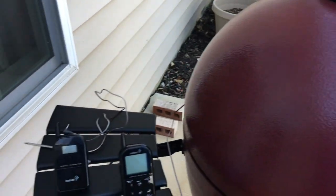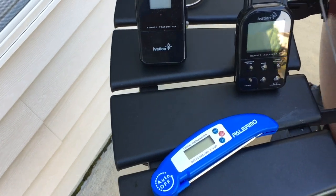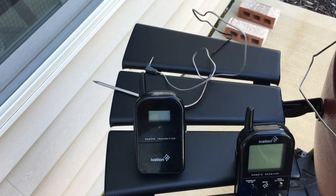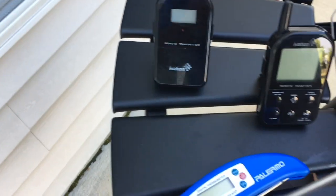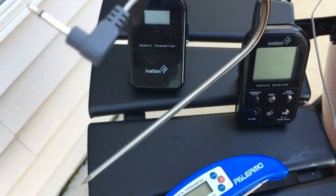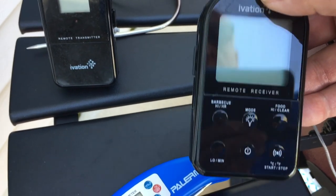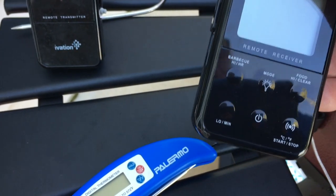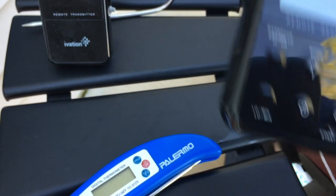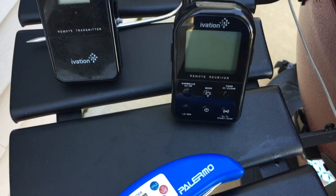Let me introduce you to your newest best friend — temperature probes. I have a temperature probe running into the grill and that plugs into the transmitter. I also have a probe that goes into the meat so you can monitor the meat temperature — that plugs into the transmitter as well. This receiver here you can turn on and it'll automatically get the temperature of the meat and the grill wherever you're at.